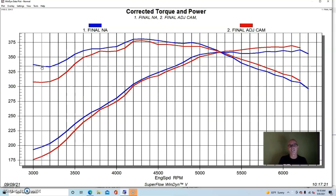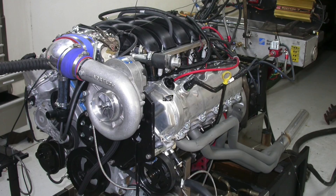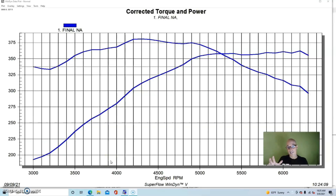This explains the benefit of variable cam timing: if we have the cam timing advanced in the fixed position, we have the power down low, and then we can pick up power up top by retarding it — which is exactly what they did. Now the cam adjustment was actually done at the end after we'd done all the other modifications. So this naturally aspirated version has the cam timing in the fixed position before we adjusted it.